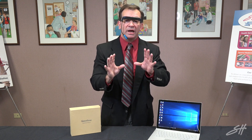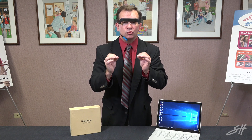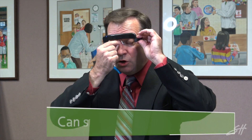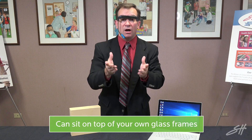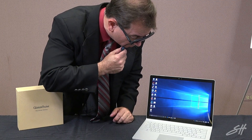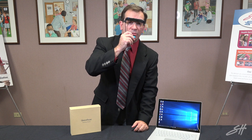Part of the strength of this is the fact that anyone can use it and there really isn't any type of training that needs to be included. If an individual needs to wear glasses, this nose piece can actually be taken off and this can fit right on top of the current frames of their glasses, still enabling that person to make the connection and be able to open anything that they might with a simple click through their mouth.